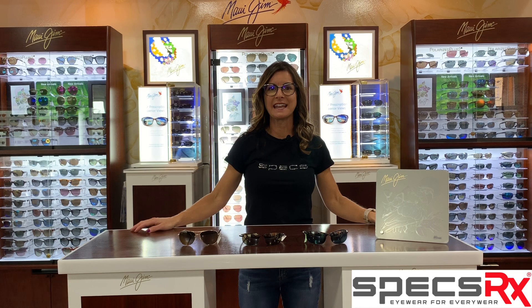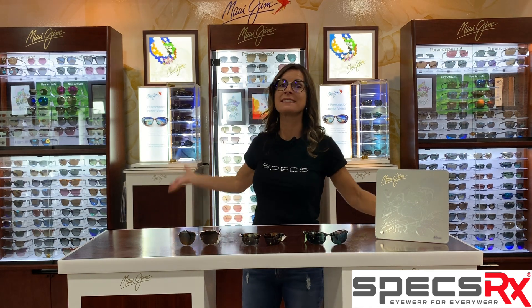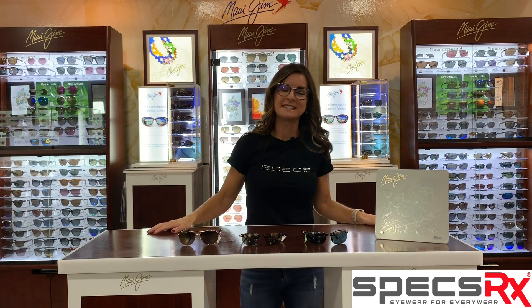Hi, I am Spex Yvette and I am at SpexRx and I am back in the Maui Jim Store. Today we are going to talk about the Maui Jim Readers.